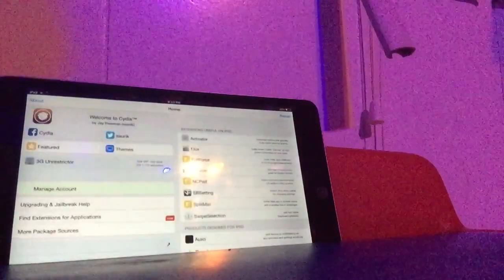Again, thank you to the team at checkra1n — you really made it easier for jailbreakers to jailbreak their device. Now sliding back up, you should see the Cydia icon on your home screen, and as you can see right there, we now have Cydia.